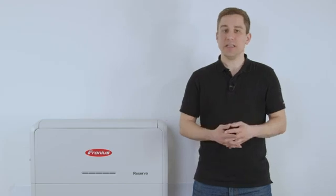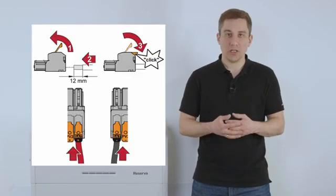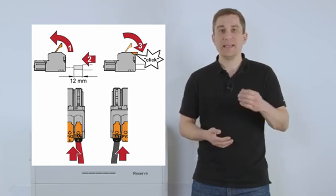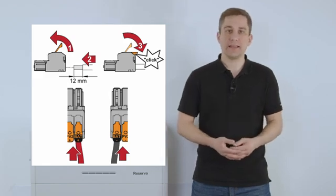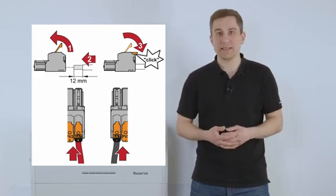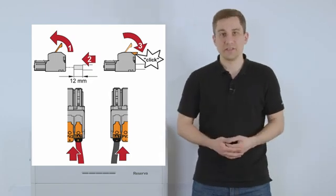Furthermore, we also want to connect the DC cable to the inverter. You will find an extra contact on the hybrid inverter called BAT — for battery connection — where you can directly connect the DC plus and DC minus cable coming from the Fronius Reserva directly to the Fronius Hybrid Inverter.